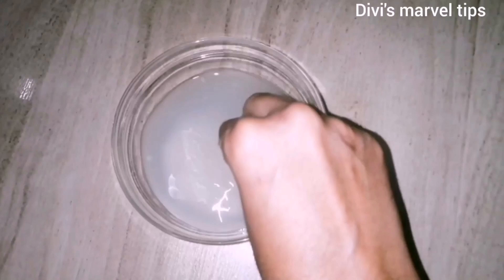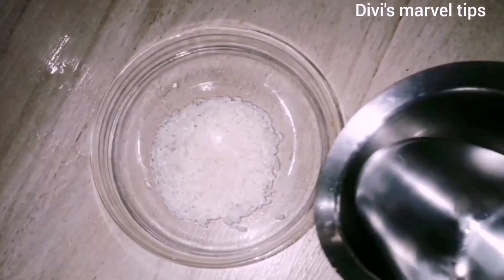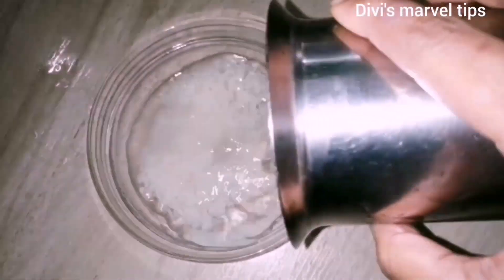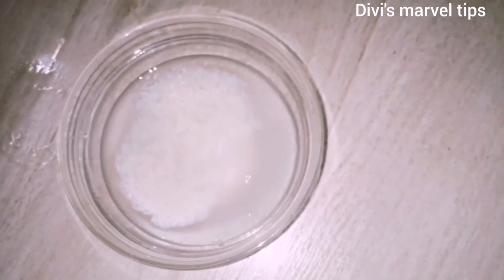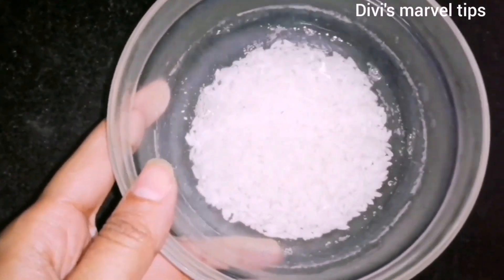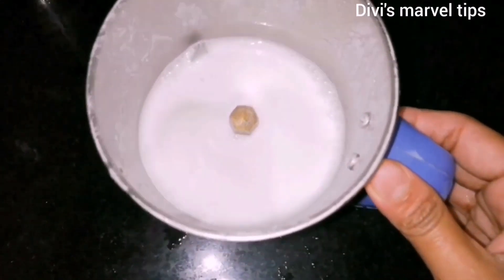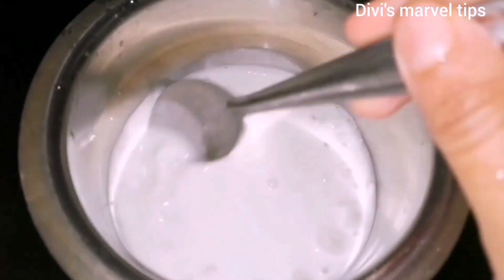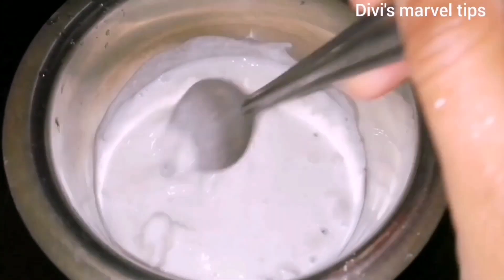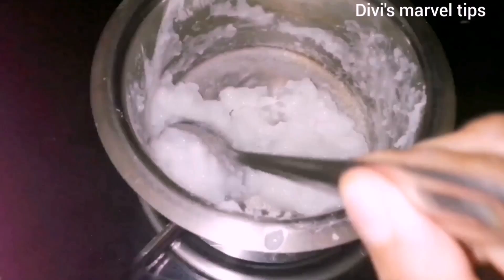We will soak it for one day. This is for fermented rice water and rice, which adds extra glow to the skin and helps maintain it. Add the color — the color is also good.